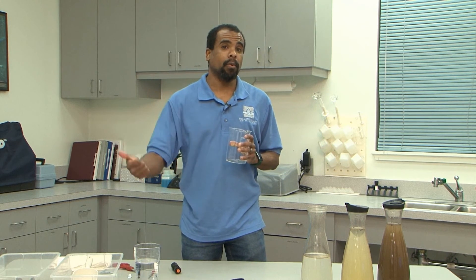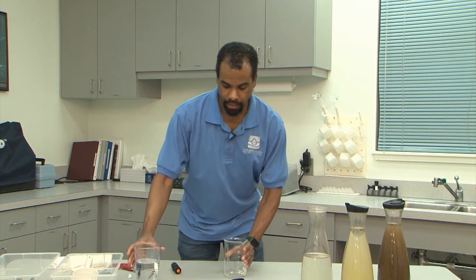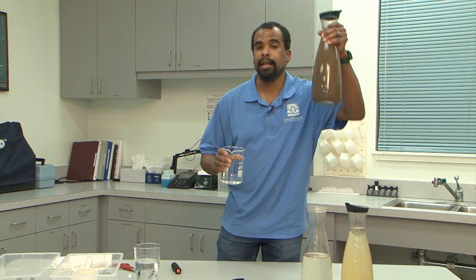So those are the four steps to cleaning your drinking water: coagulation, sedimentation, filtration, and disinfection. Now doesn't this look a lot better than this? We hope you think of us the next time you take a nice sip of this.